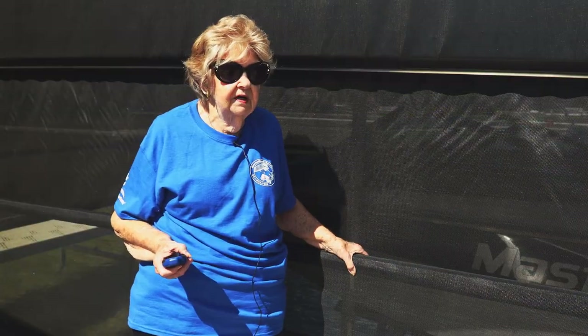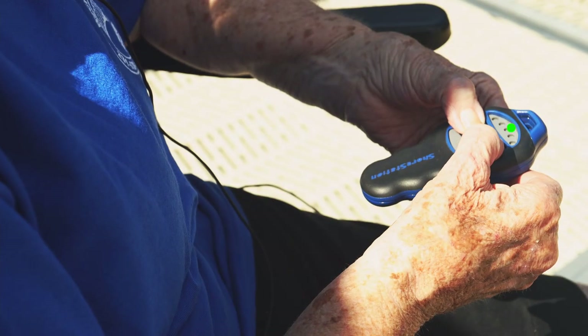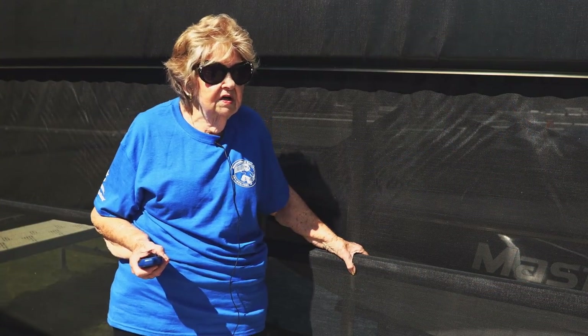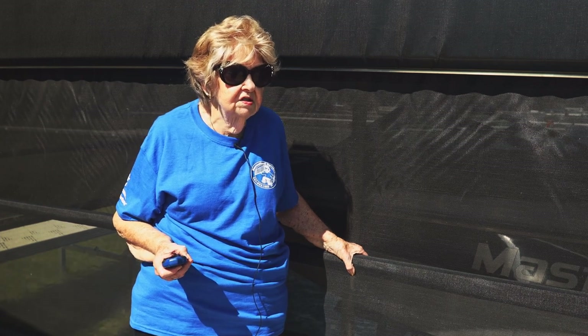Press and release the select button and light number 3 will start blinking. This is for the LED lights. Up turns the lights on, and down turns the lights off.